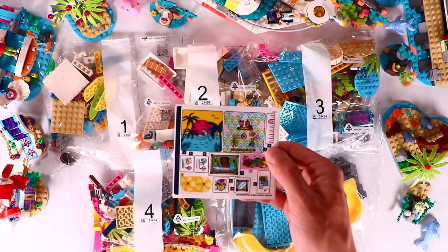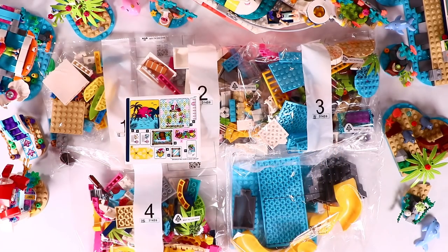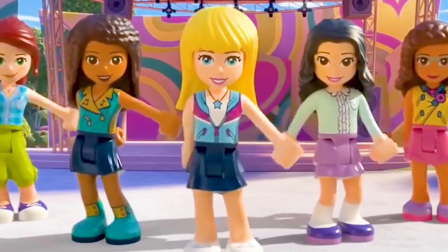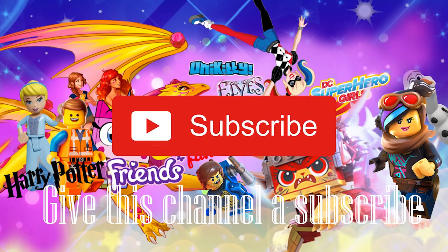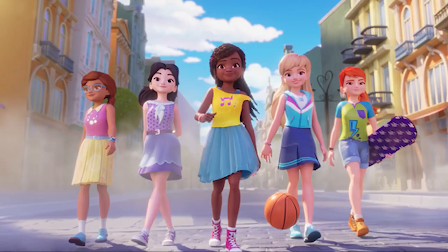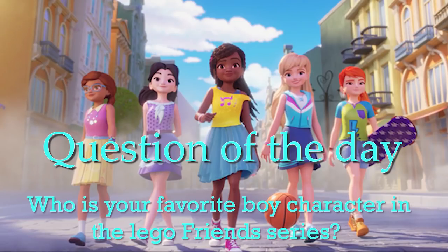The set has four numbered bags and a loose bag with the slides and the plates, some stickers and the instructions. But first, have yourself a super click party, give this channel a subscribe, press the thumbs up button and leave a comment down below to answer the question of the day: Who is your favorite boy character in the LEGO Friends series?